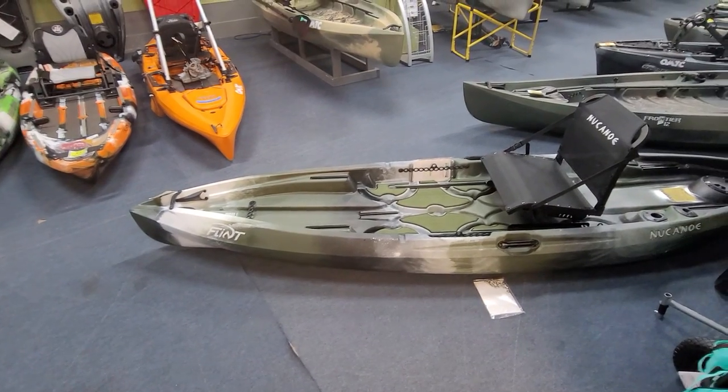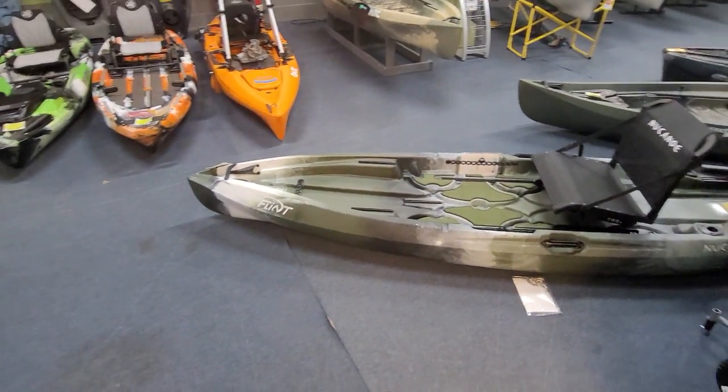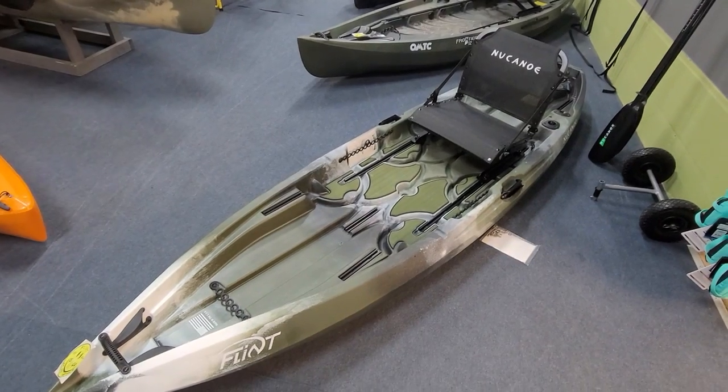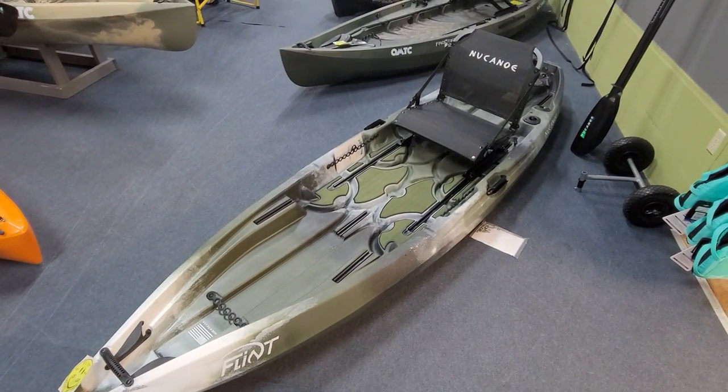In my opinion, the fastest paddling boat in the New Canoe lineup would probably be the Pursuit, but that's a much longer boat. This one here is going to be a little bit easier for you if you're just looking for that throw-and-go kayak. It still has that phenomenal New Canoe warranty — free parts for life.